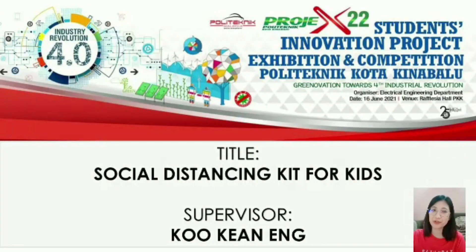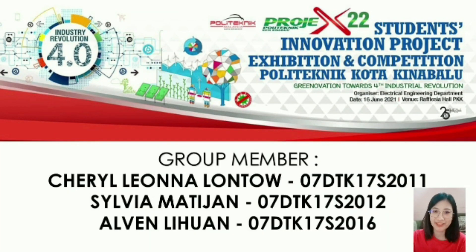Hello, good day. Today, I will do a presentation about our project with the title of Social Distancing Kit for Kids, supervised by Mr. Ku Ken Ng. But before I proceed, I would love to introduce myself, Cheryl, and my other two group members, Sylvia and Elvin, and we are from KSS Class.